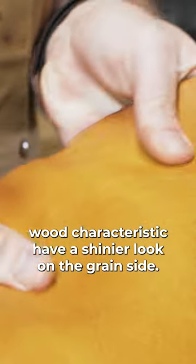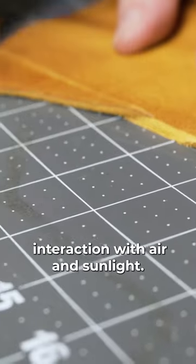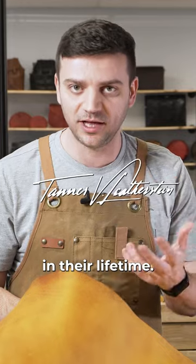Vegetable tanning usually makes a slightly stiffer, wood-like characteristic leather. They have a shinier grain side, and they tend to oxidize quickly with interaction with air and sunlight, so vegetable tan leathers will always get darkened to a dark brown color in their lifetime.